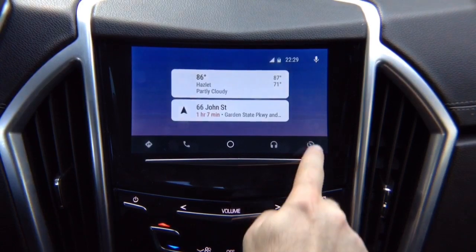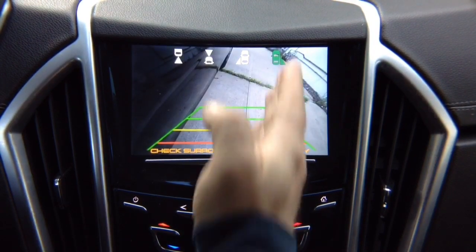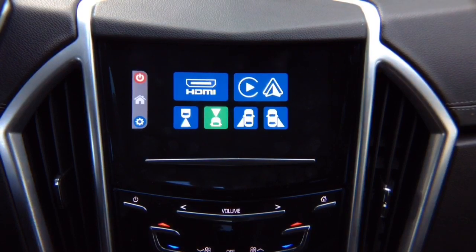Let's exit out of Android Auto. Keep in mind, while you're driving you can choose to watch any camera manually — right lane watch, left lane watch, or front camera — and drive while monitoring those cameras at all times. Or you can go back to the menu.